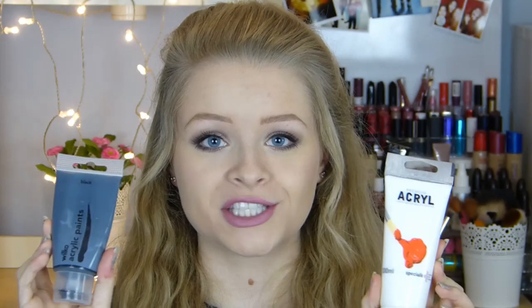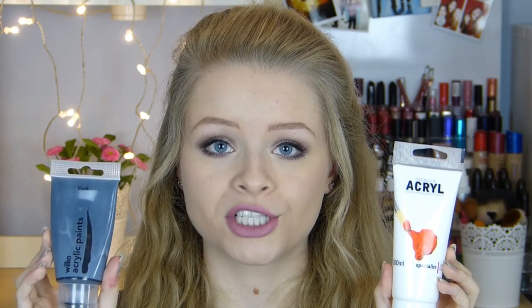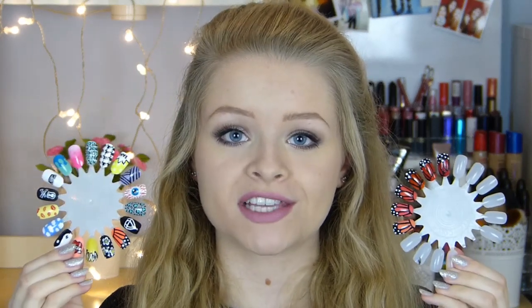My next recommendation might seem a bit strange if you're new to nail art, but I recommend getting a black and a white acrylic paint, because most designs involve black or white for small details. Acrylic paint is a lot easier to work with than nail varnish because it doesn't dry as quickly and it's much smoother to apply. If you want really nice fine detail, I recommend using acrylic paints.